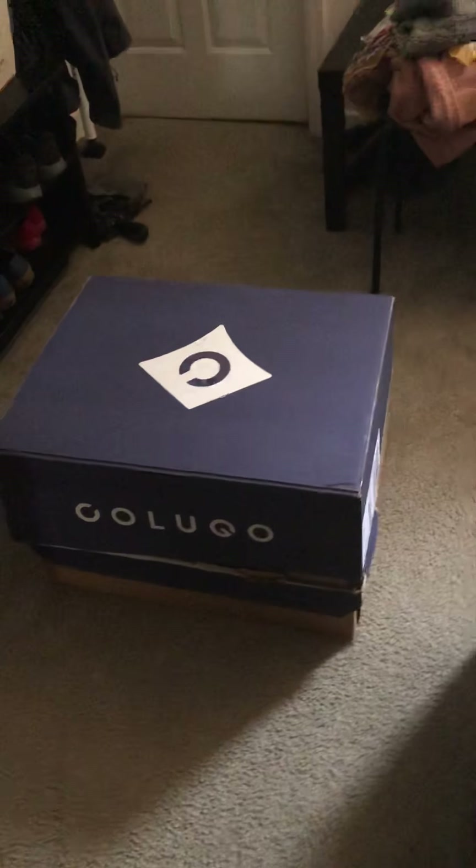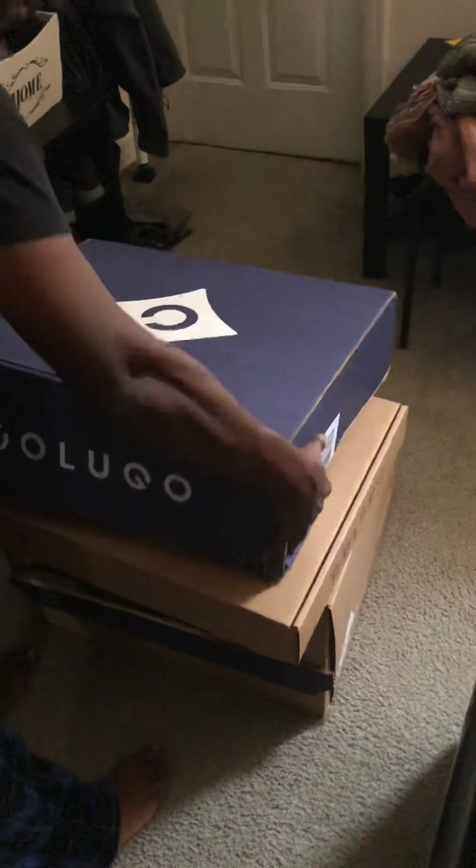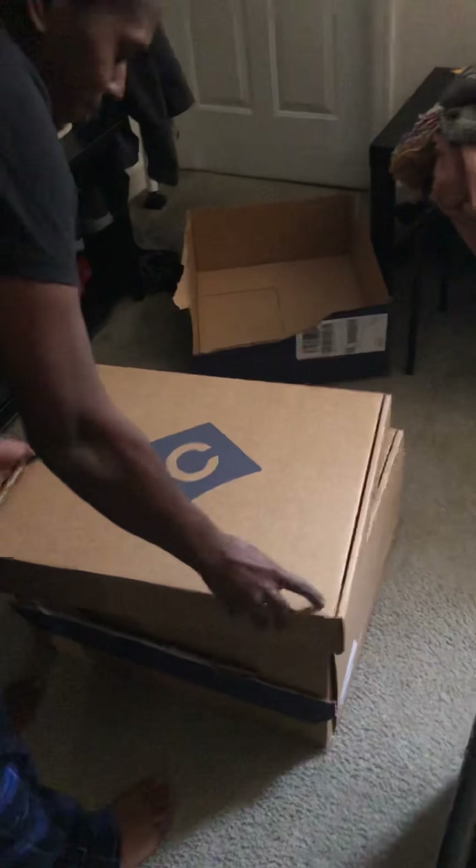Colugo came today! So excited! All right, here we go. We're gonna open up the box. Okay, we already started too. We got really excited, but here we go.